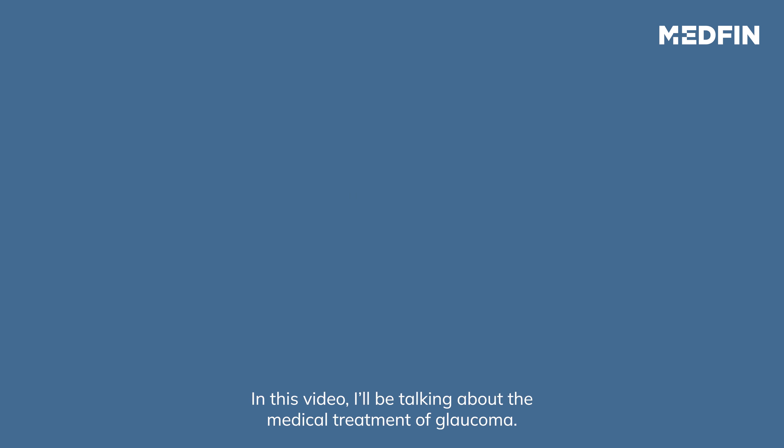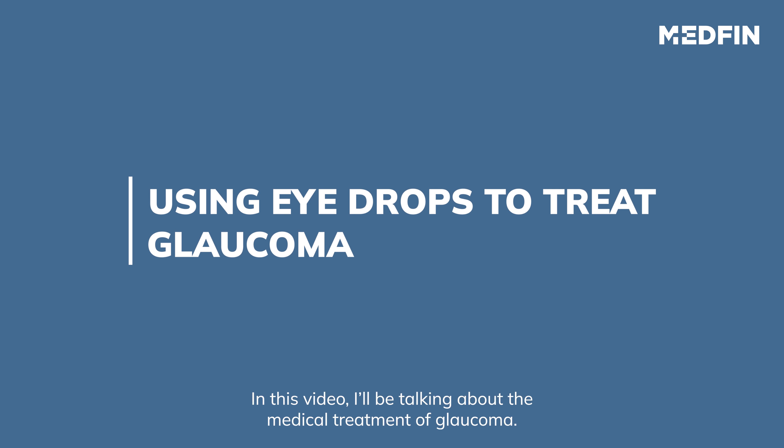Hi, I am Dr. Sujata. In this video, I will be talking about medical treatment of glaucoma.